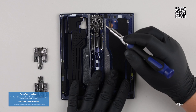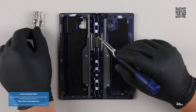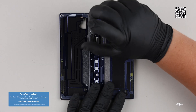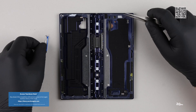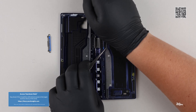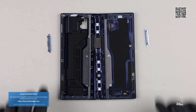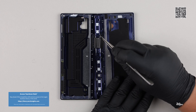The new Z Fold 6 is 30 grams lighter than the first Galaxy Fold smartphone. The foldable smartphone market is closing out its fifth year, and the hinge design for the Galaxy Z Fold 6 is the result of lessons learned from previous generations. Samsung redesigned the hinge in every new Z Fold before landing on what it feels is the most ideal design in the Z Fold 5 — the same hinge assembly is used in the Z Fold 6.